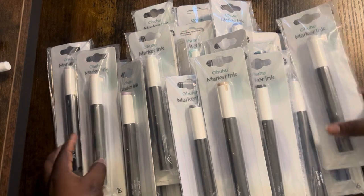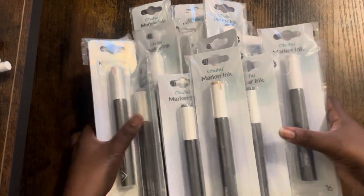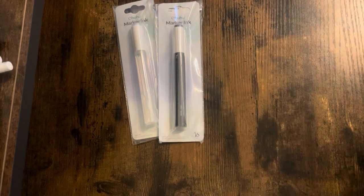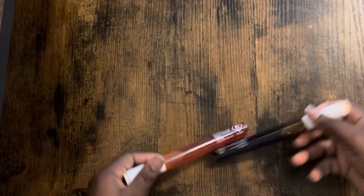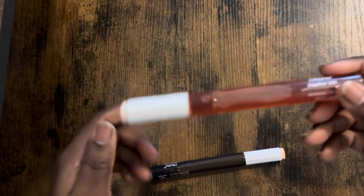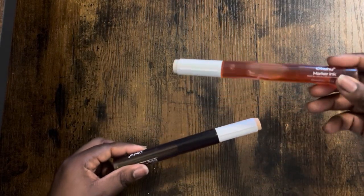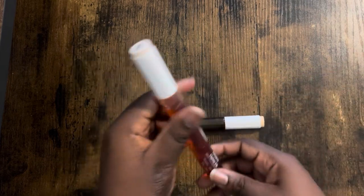This is not a sponsored video, so don't worry — you already know I'm gonna tell you what's up. I think we should go over how to refill them though, that's important. Out of the packaging, this is what it looks like. There are 16 milliliters of ink — that's pretty crazy. I think Copic only has like 12.